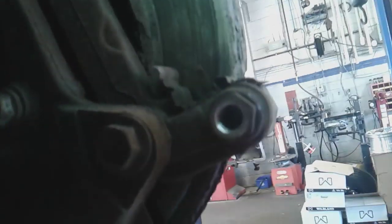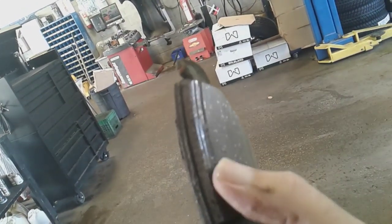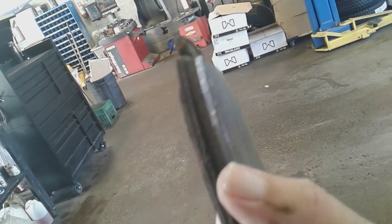Hi Jason. I just want to show you your brakes. We do have them apart and you're starting to get a very large rust ridge right here on the brake rotors — about 3/8ths of an inch rust ridge — and it's also starting to gouge into the brake pads. You can see the gouge in the brake pads from the brake rotor.